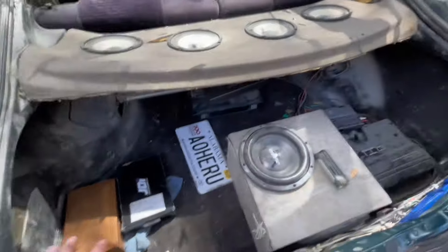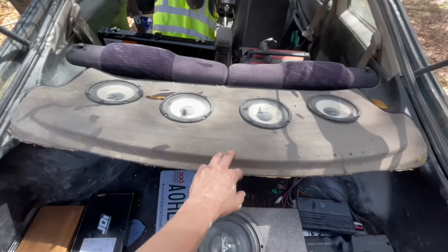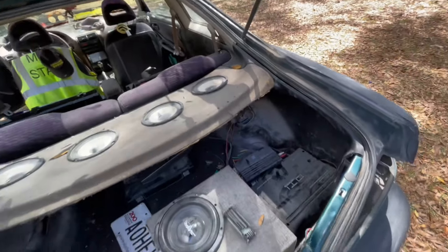Pretty much just showing how to wire speakers in your deck lid. You can do it with four, three, or two speakers, but this is what I've got to do for four speakers.